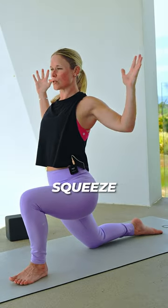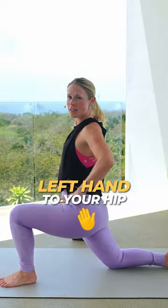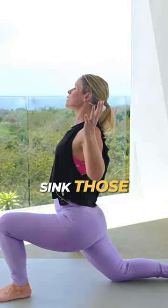Open up your arms. Squeeze those shoulder blades together. Left hand to your hip. Right arm up and over to the side. Pull it back up. Open up. Sink those hips.